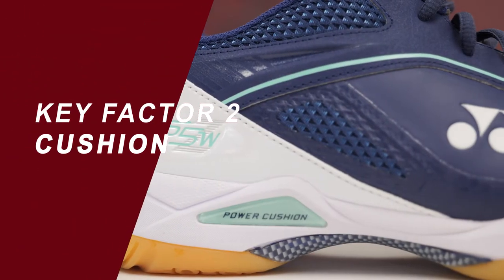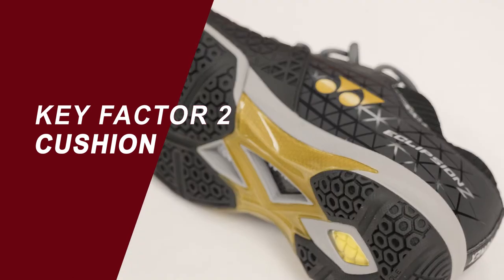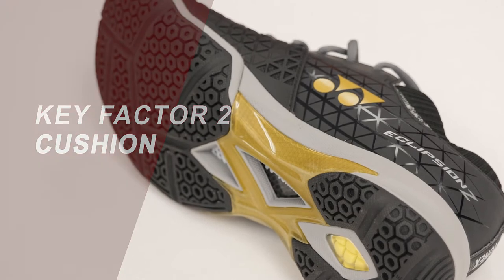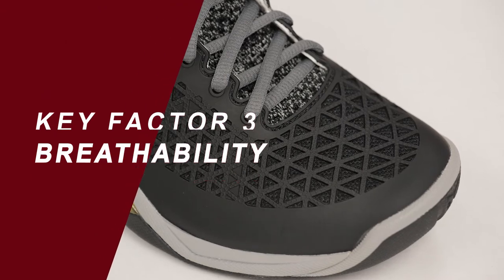The second thing to look for is cushioning. Some people prefer more cushioned shoes that allow them more comfort and reduce knee and ankle impact, while others prefer a lower-to-the-ground feel that gives them more tactile feedback.